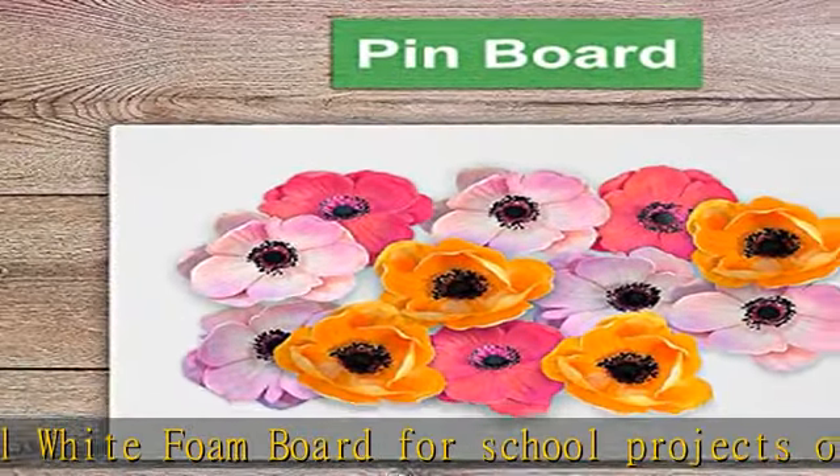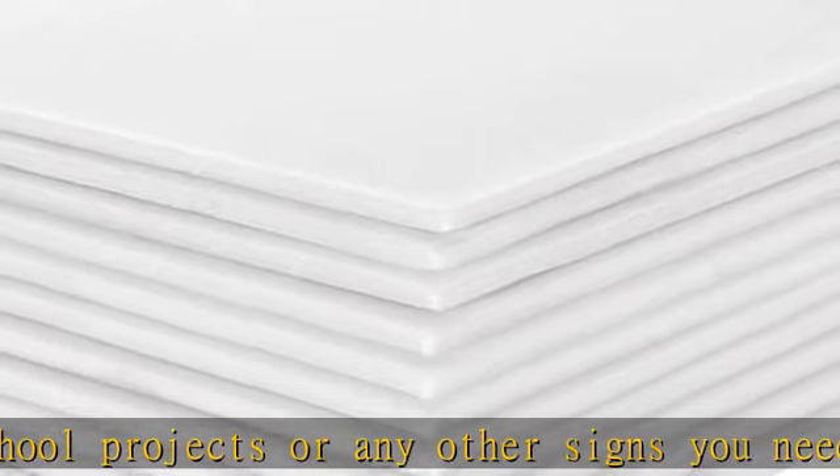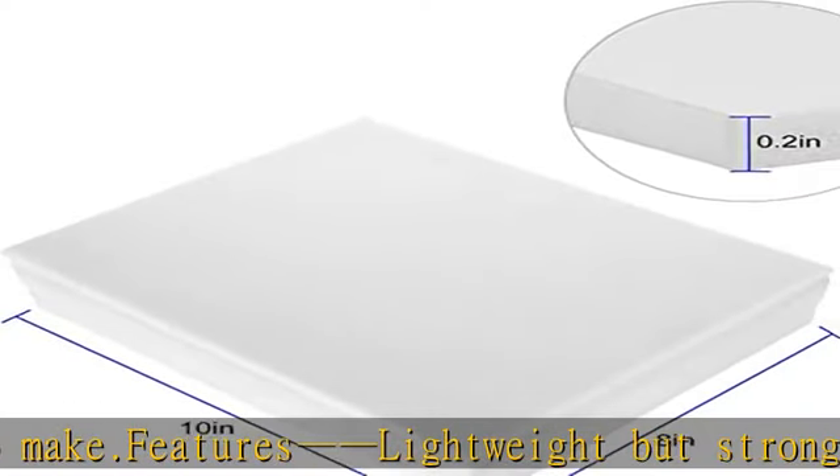Ideal white foam board for school projects or any other signs you need to make. Features lightweight but strong and rigid surface foam sheets, easy to cut and warp-resistant and dent-resistant.